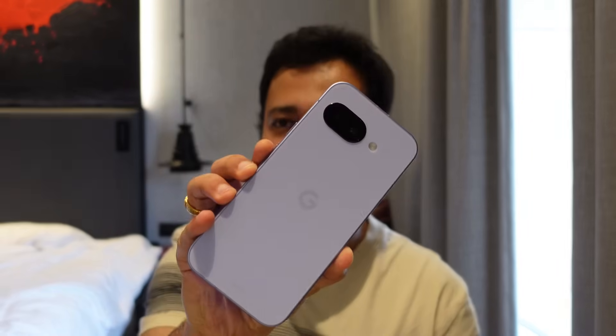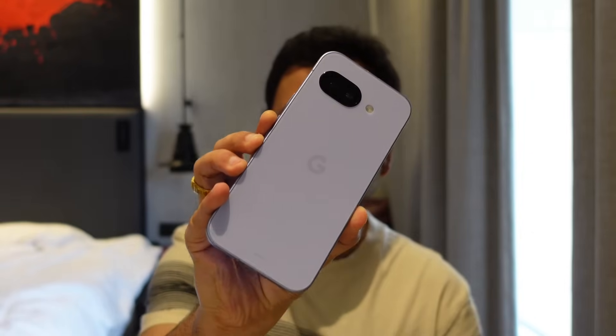So there you have it — the AI capabilities of the Google Pixel 9a. It's an amazing AI device with AI seamlessly integrated throughout. If you're looking for stock Android, an amazing camera, exceptional battery life, and really helpful AI features, this is the device you should target and buy. Thank you so much for watching!